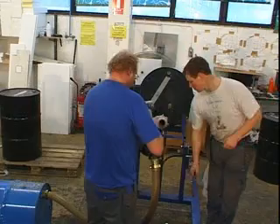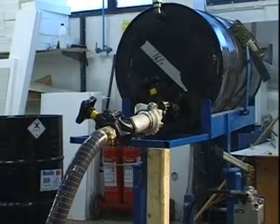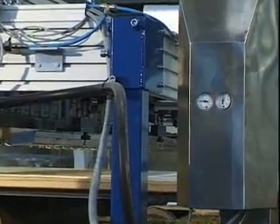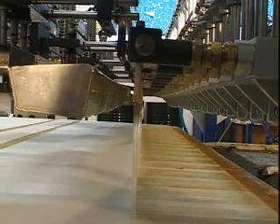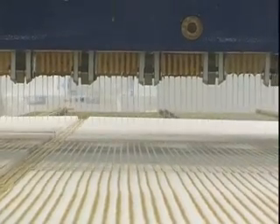The adhesive is pumped from the reservoir — a 200 litre drum or a 1000 litre container — to an accumulator tank and further to the adhesive spreader. Depending on pump capacity and adhesive viscosity, the adhesive can easily be applied with up to 300 grams per square metre at a speed of up to 15 metres per minute.